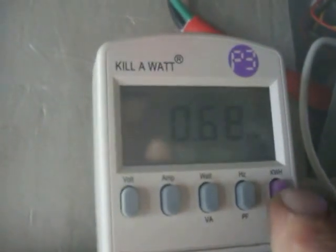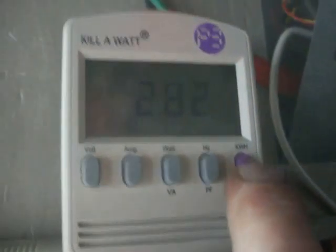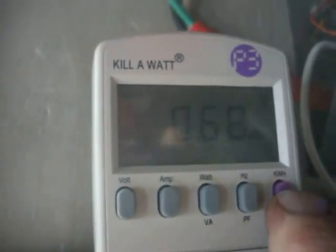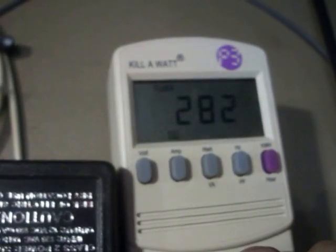Let's see if you can see that — 0.68 kilowatts, and that's at 282 hours. This one over here — I'll turn the light on — this one is 0.78 kilowatts, also at 282 hours.